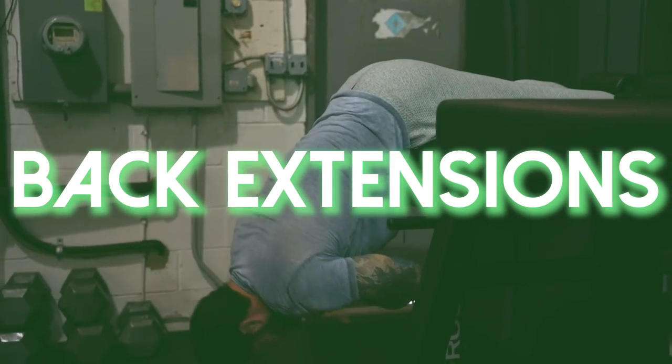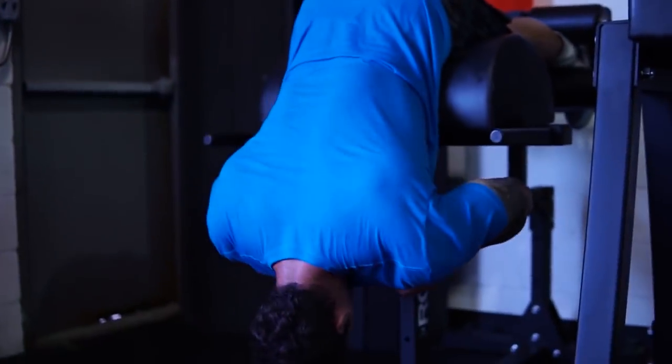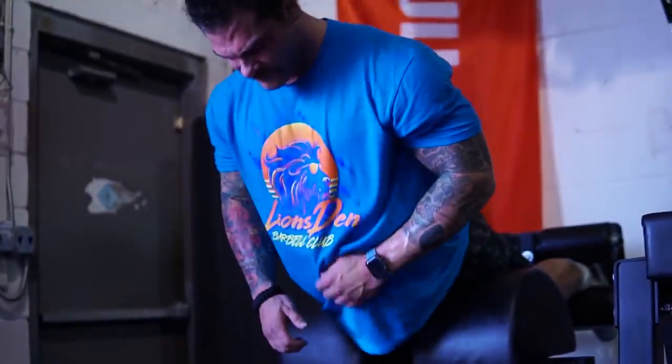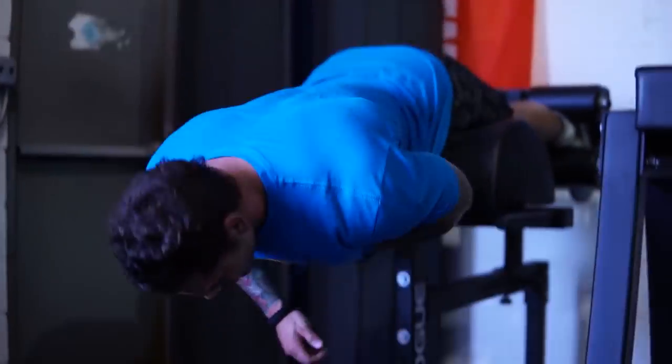Exercise number one is something I used to do in high school and really when I first started getting into training — back extensions. I think a lot of people overlook how great back extensions can be for strengthening that lower back, so we want to throw those in. Now, everybody's going to be at a different level here — some people can handle a higher volume, some people will fatigue pretty quickly if they're not used to it.